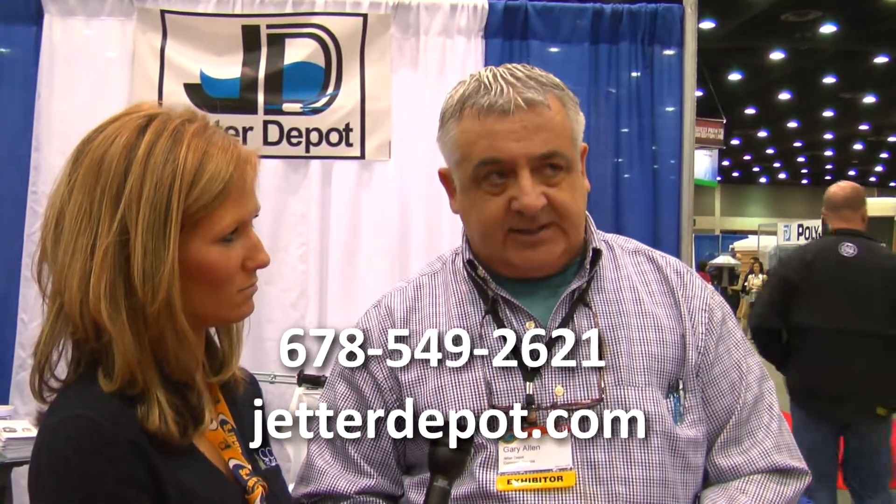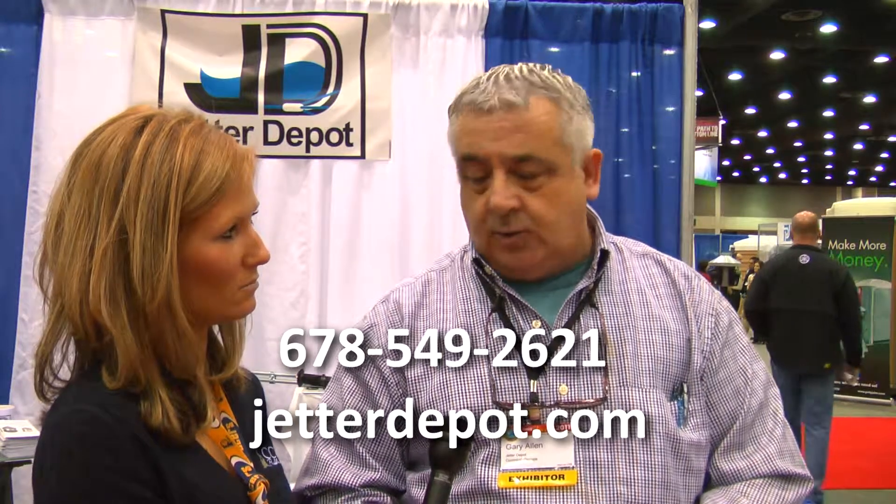Where can people find out more information about this nozzle? I'm based out of Atlanta, Georgia, and my website is www.JettaDepot.com. My telephone number is 678-549-2621.